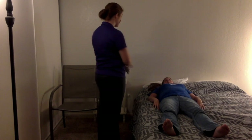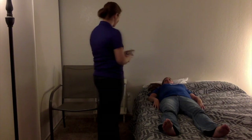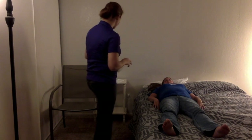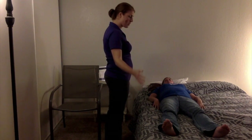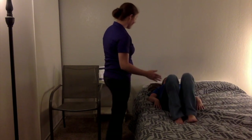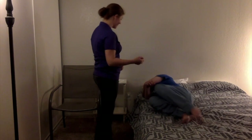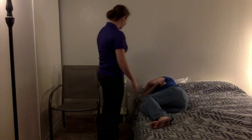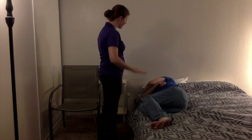We're going to start while you're laying down. I'm going to have you bring both of your legs up with your knees up. Then I want you to roll to your right side. Then bring your feet toward the side of the bed. I'm going to have you use your left hand and push up, and at the same time swing your feet down so that you come to a sitting position.